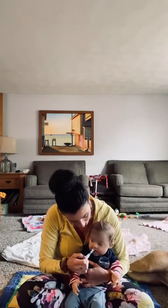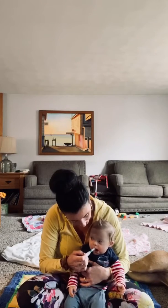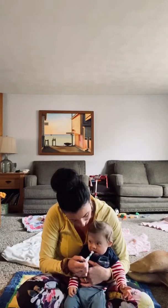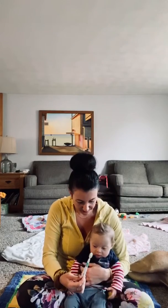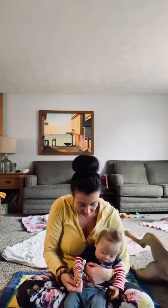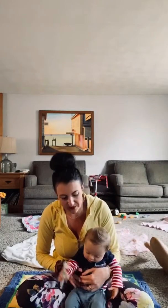We do that a couple times on each side, and then we can run the nook brush on the top gums and then the bottom gums. Once we've worked with it together, then we give it to Roman. Here you go buddy. And he's able to explore himself.